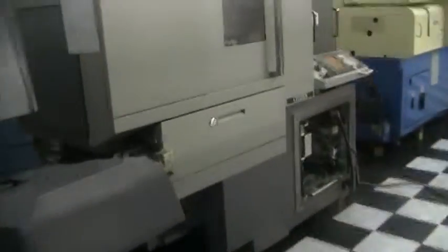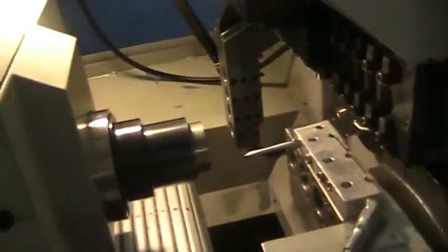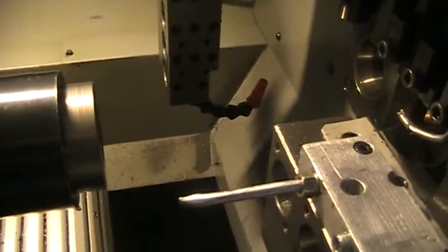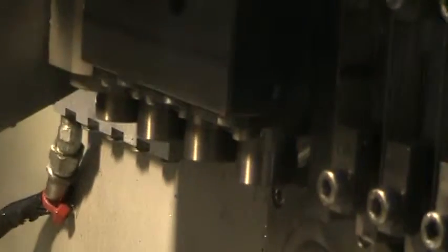Now let's go ahead and run the machine and cycle through it. Currently the spindles are running at 4500 RPM, and I'm about 4 inches away from the spindle. Rotary guide bushing — my tools are running at 4500 RPM and there are four of them. The sub spindle is also at 4500 RPM.